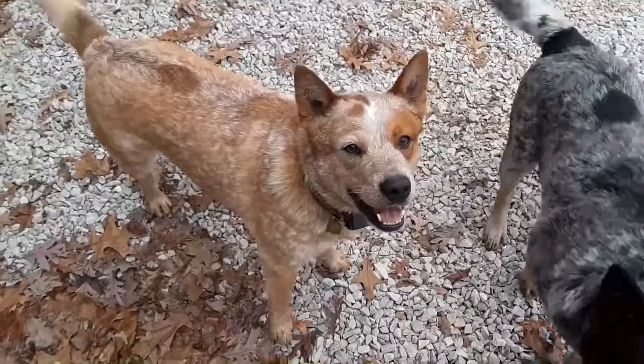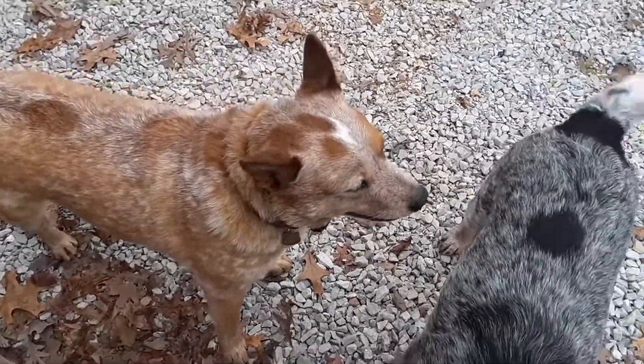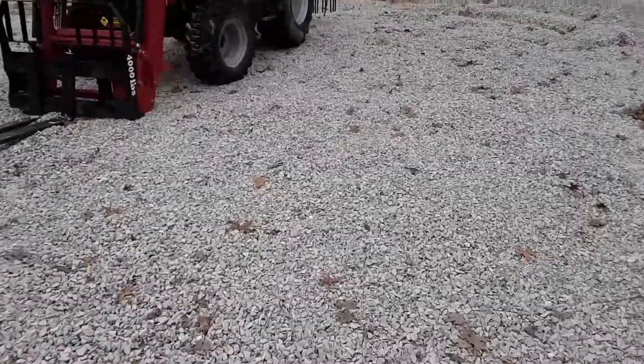This is Remington and Rusty. Rusty's kind of a jackass — if you yell at him he just goes and picks on the other dogs to repay the favor, I guess.